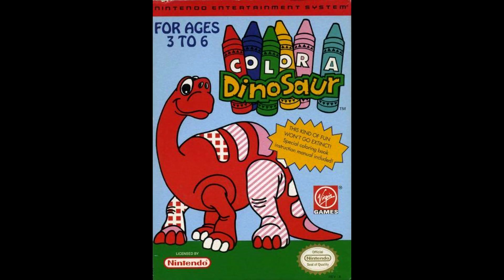Welcome to another edition of Play It Through, an honest edition. It's Color a Dinosaur, brought to us by Farsight Technologies and Virgin Interactive Games.